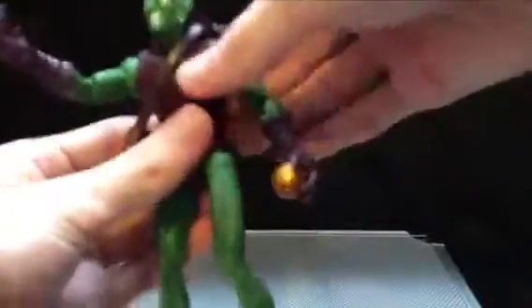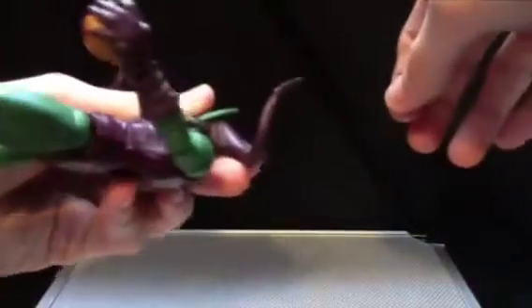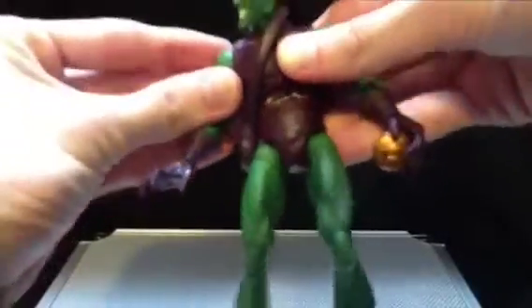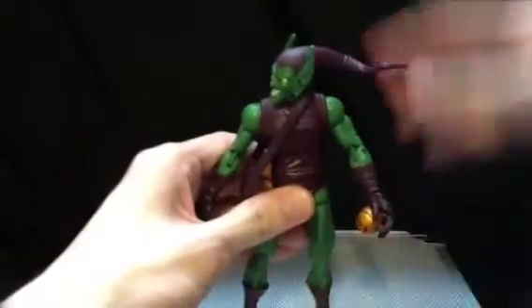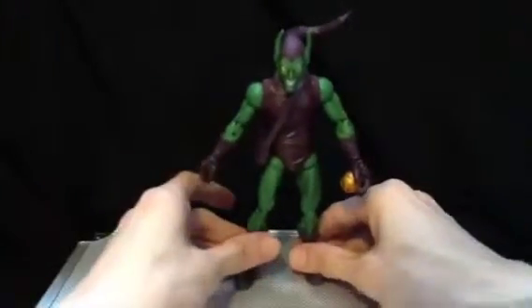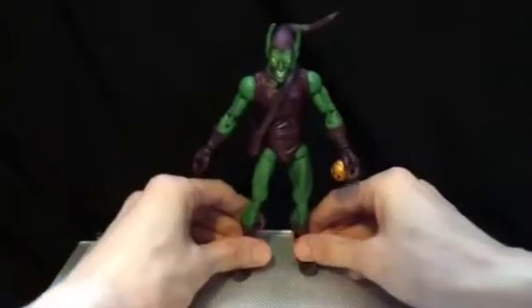I'm trying to find the orange piece. There it is. I'll straighten his waist, head, and get him all set. I thought this might have been on a wire — I saw it in various poses online — but I guess it's not. And there we have it: Green Goblin, all straightened out. There's a little bit of a loose ankle there.